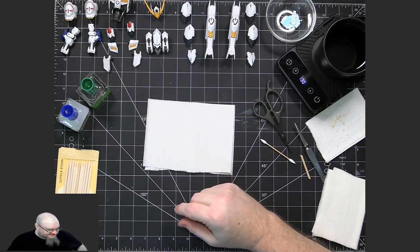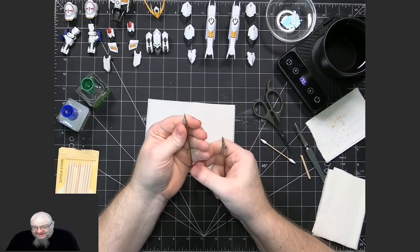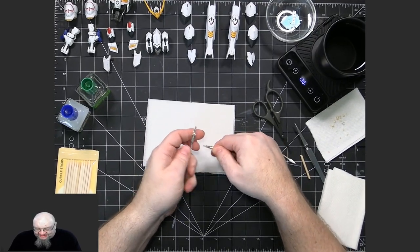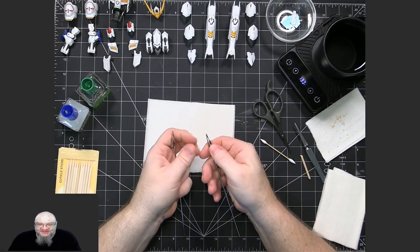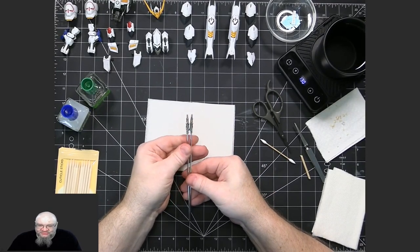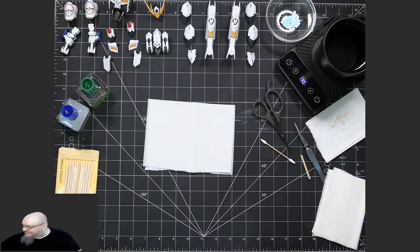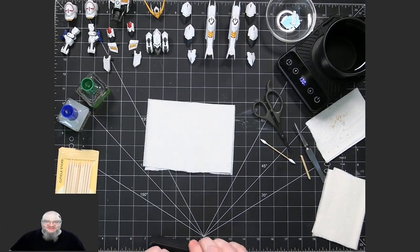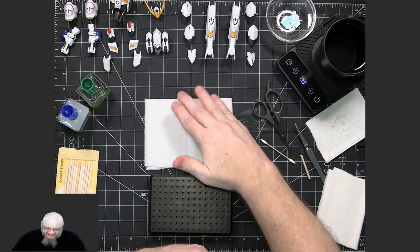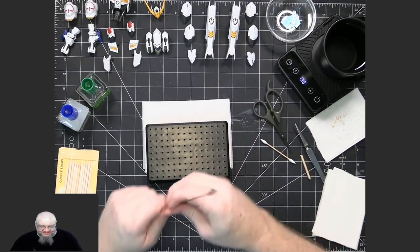Another thing I use is these toothless alligator clips. I use these as levers in order to keep a piece oriented the way that I need it to be, making it easier to apply the waterslide decal. I also use a painting stand in conjunction with the alligator clips. For example, if I need to get to the top of a piece but can't hold it the right way, I'll use the alligator clip to hold the piece and put it in the stand.